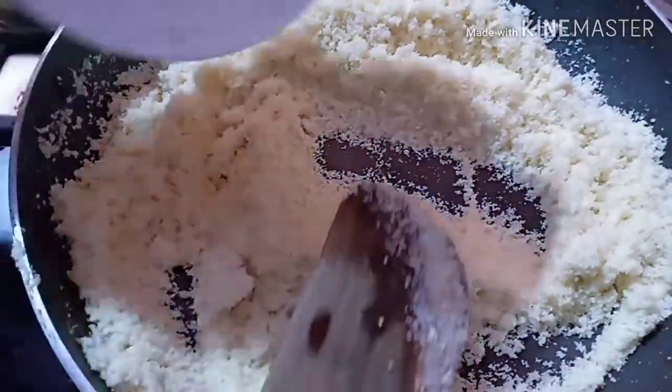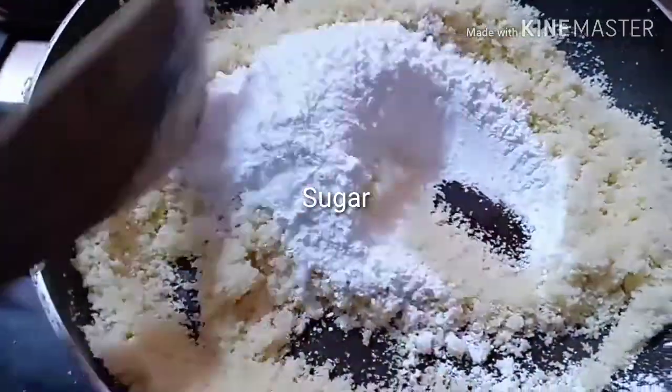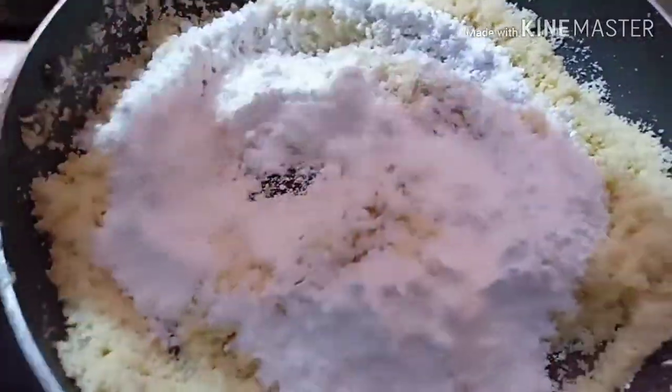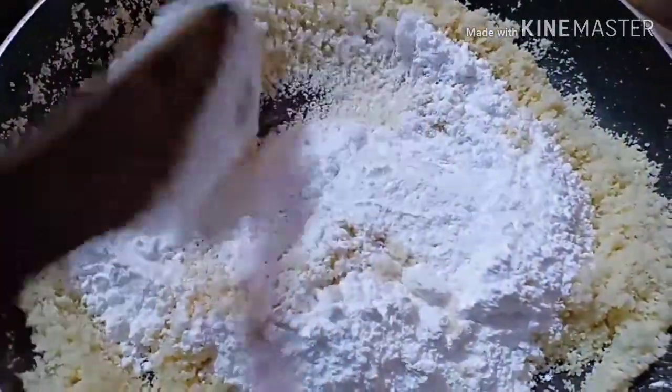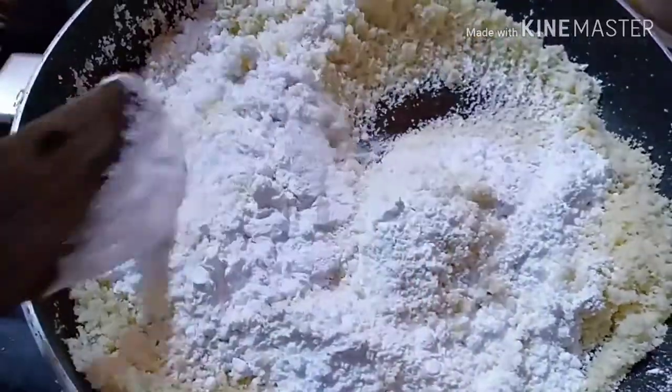I am going to make a hot water. I am going to mix it up.